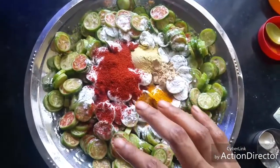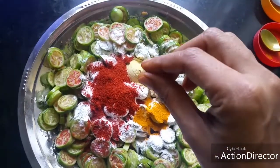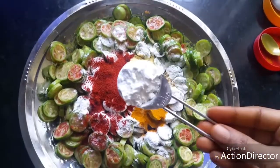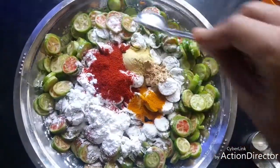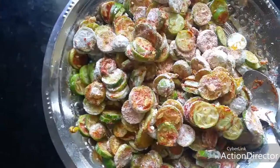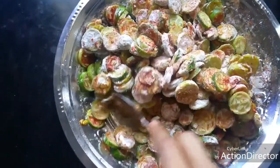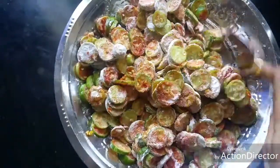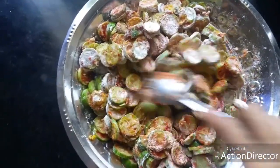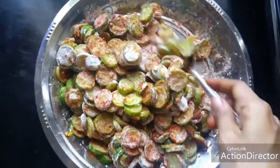Now mix everything well. In case it appears a bit sticky, you can add a little bit of rice flour. Also add one tablespoon of corn flour to this and mix everything well. We have already added salt, so that should be enough — but you can taste a bit and see whether you need some more salt.